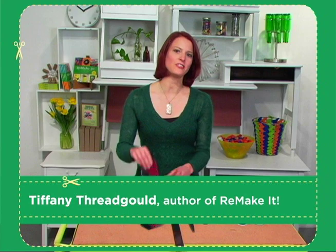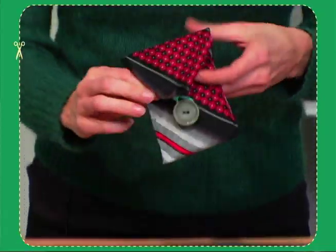Today I'm going to show you how to turn your dad's old necktie into a super fun gadget case.